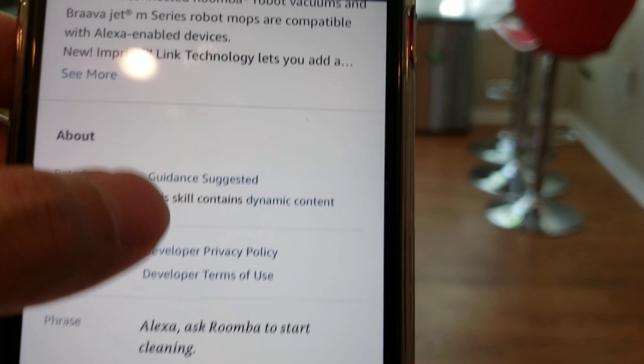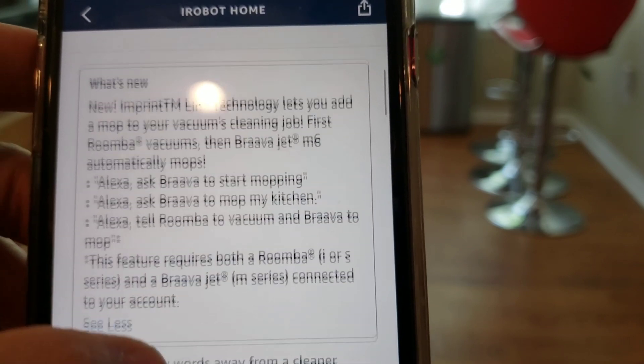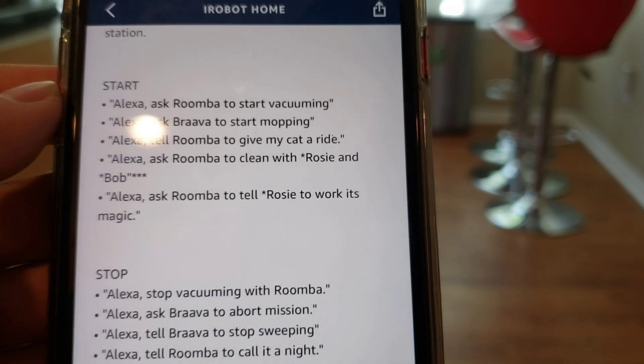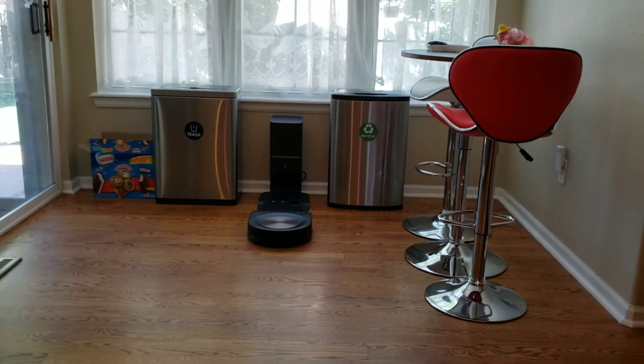Let's jump into the command list. Alexa, tell Roomba to clean the kitchen. Alexa responds: 'Which robot would you like to use for those rooms? I know about Mop Master and Vacuum Ninja.' I say: 'Vacuum Ninja.' Alexa says: 'Okay, Vacuum Ninja, clean the kitchen.' And it worked fine.